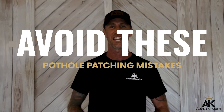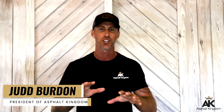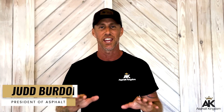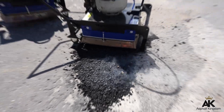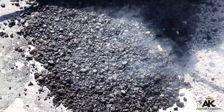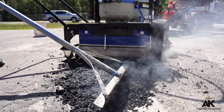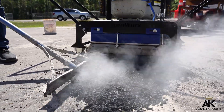Avoid these pothole patching mistakes so that you don't have to redo your work 10 times over. Your goal is to patch a pothole so it's smooth and flush with the asphalt surface, eliminating the liability risk and tripping hazard. I'm going to teach you what to avoid when doing pothole patching and the best practices you should use for proper asphalt patching. Apply these practical tips and you'll be on your way to becoming a pothole patching pro.